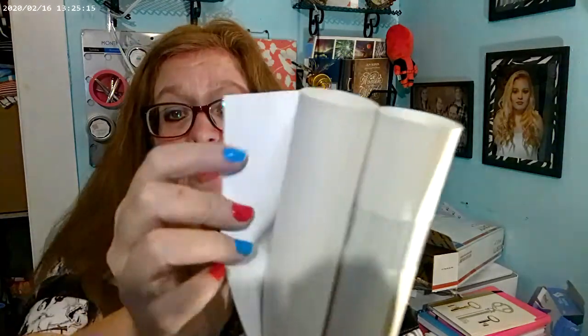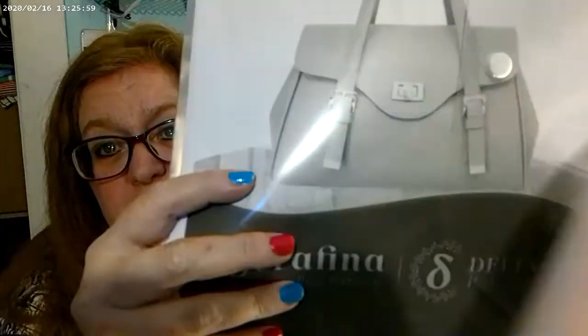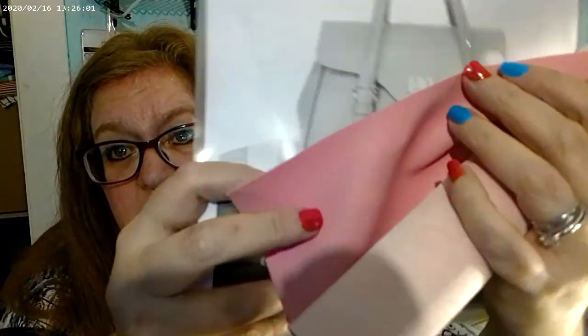These ones are just the white promo — you can always use white on everything. And the pink promo. With these I was thinking of the Serafina bag from Shambhala. I thought this would be so pretty.